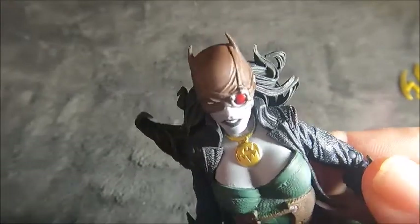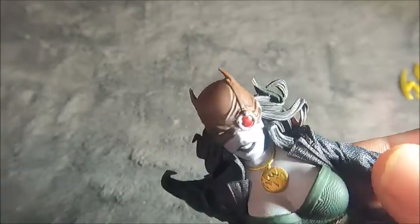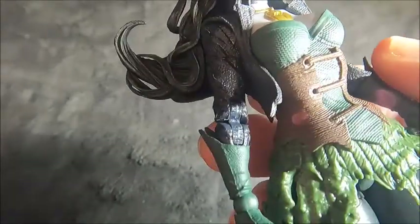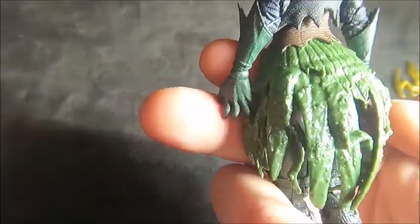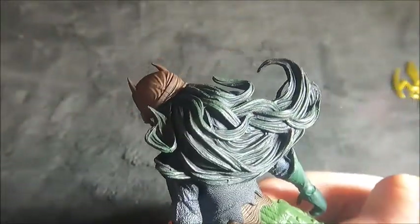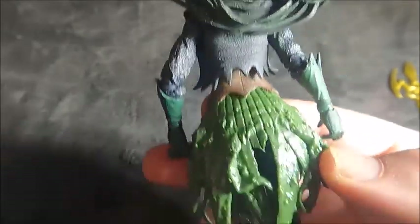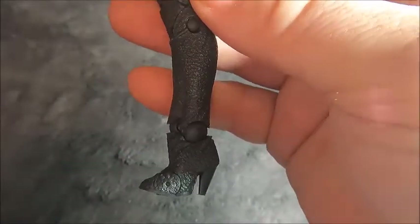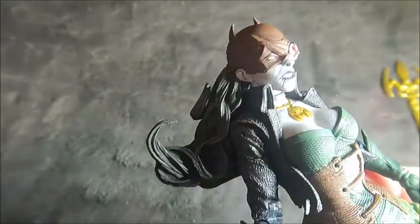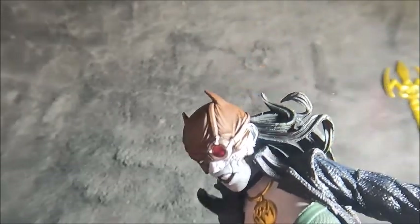Checking out the details in the outfit: we have her little necklace, the eyepiece and little eyepatch, some texture on the outfit. Her skirt looks like it's made out of seaweed-style hair — kind of an algae green color to it.